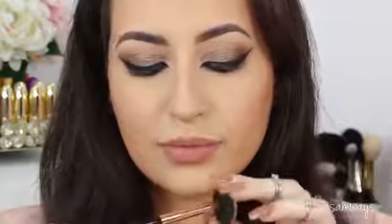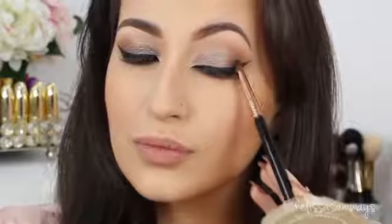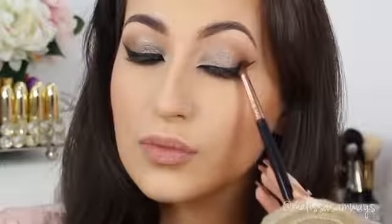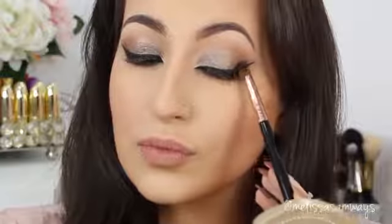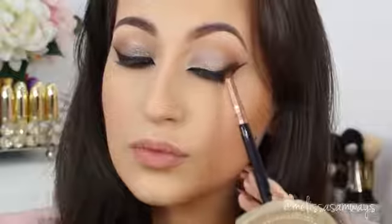Now to create a more dramatic effect, I'm gonna use the same black eyeshadow with a pencil brush and apply this color directly in my outer corner on top of the black eyeliner. It will create a really deep look and make my eyes much more dramatic. I recommend this look for night. I go a little at a time, working this eyeshadow in my crease and outer corner — more in the outer corner, just a little bit in the crease to balance the look and make sure there are no harsh lines.